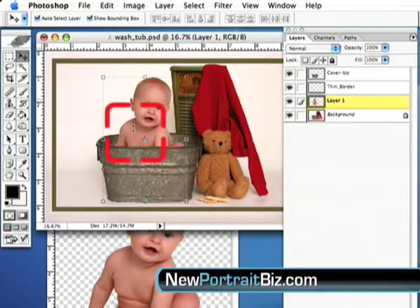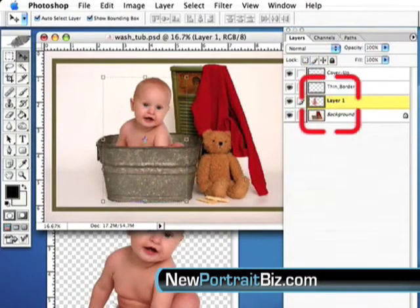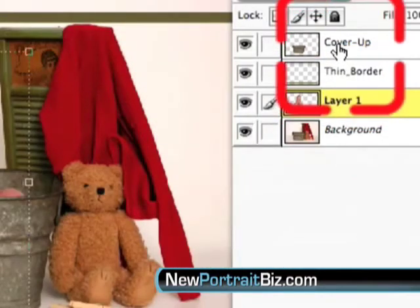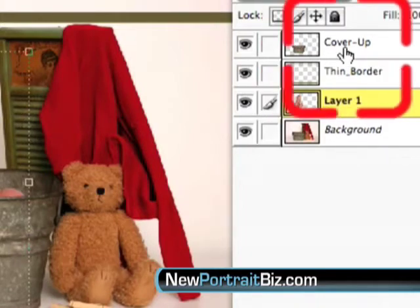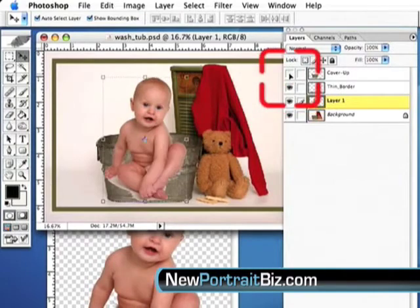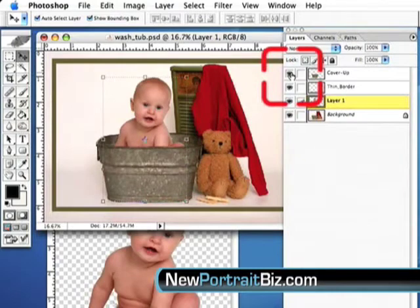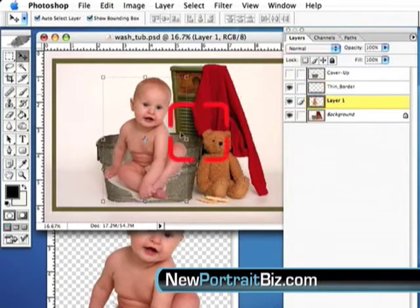There we go — we have the image inside the wash tub. Now over here, this cover-up layer is something we developed and designed with all of our photo props and digital backgrounds. Most of ours have this cover-up layer. If you didn't have one, you can always create your own — I have a tutorial on that as well. Without the cover-up layer, that's what it would look like, and that's why the minor cutout imperfections don't really matter in this case. When I turn the cover-up layer on, that's what I get.